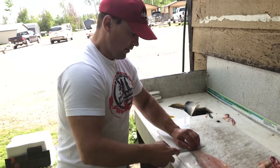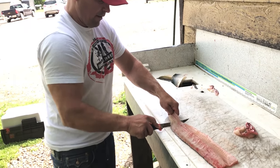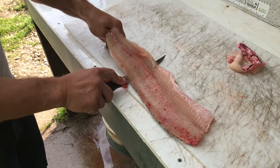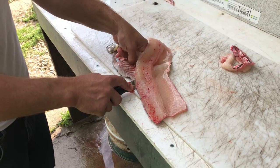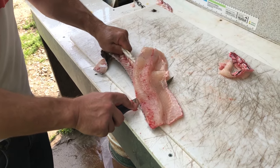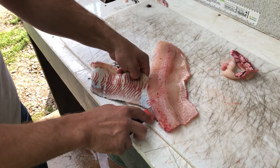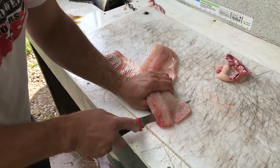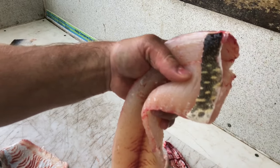You want to take off this skin. We're going to leave some skin on the end of it for transportation. It's illegal not to leave any skin on so they can identify the fish. There you go. That would be a jackfish.